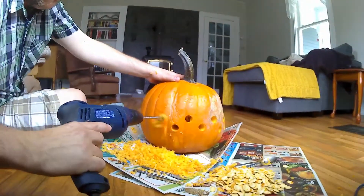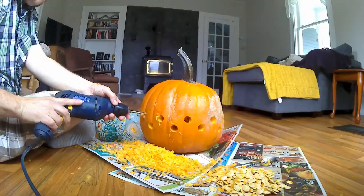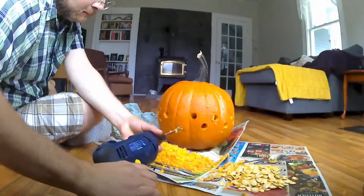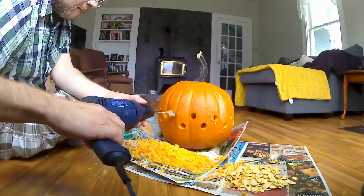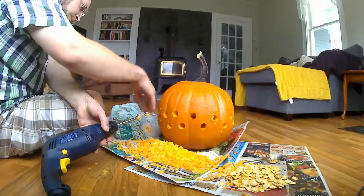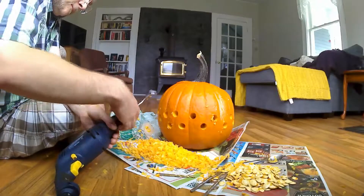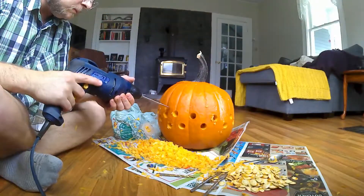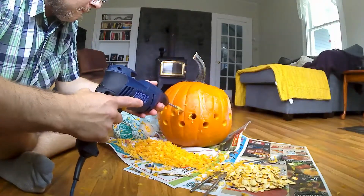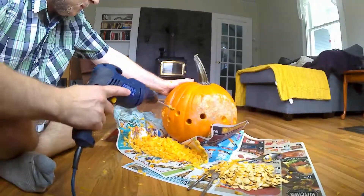Don't stress too much about the spacing — it doesn't have to be perfect. You won't see any mistakes that you make. It's a really cool design. So I've got that first row done. Let's put on the next size down bit. I decided to opt for quite a bit smaller just to give it more diversity. Then we're going to do this same pattern but above it — two rows of holes that are a little bit smaller on top of the larger holes.